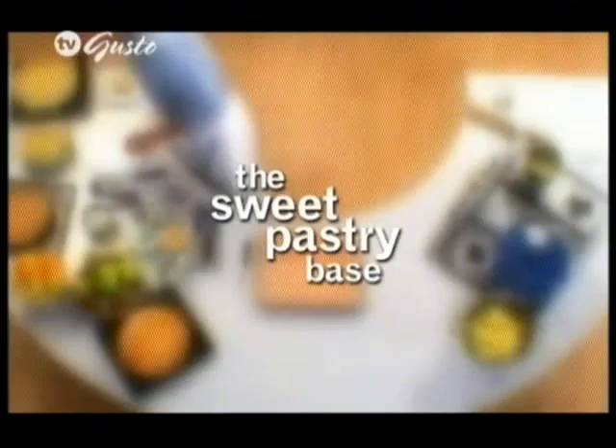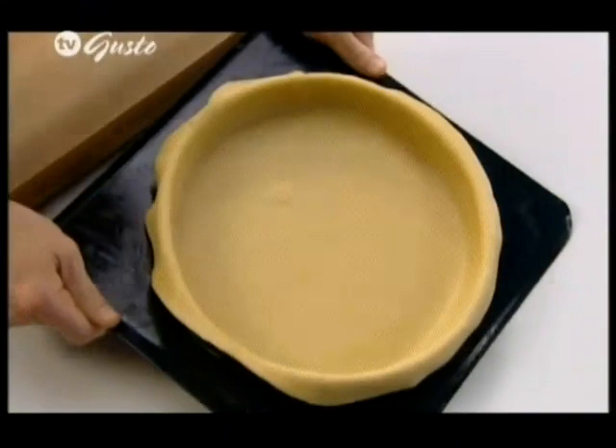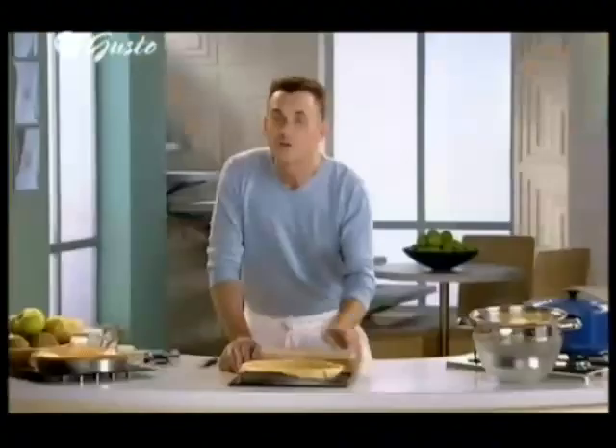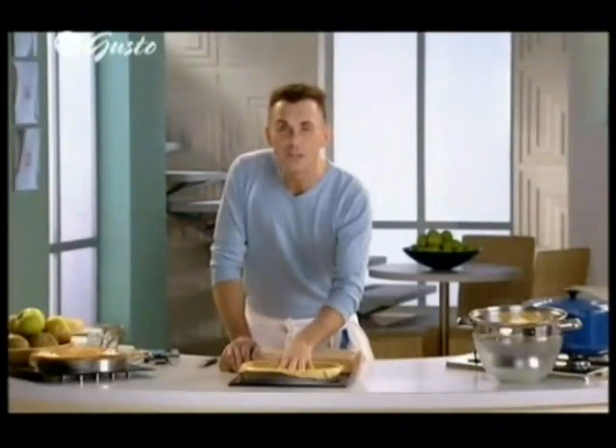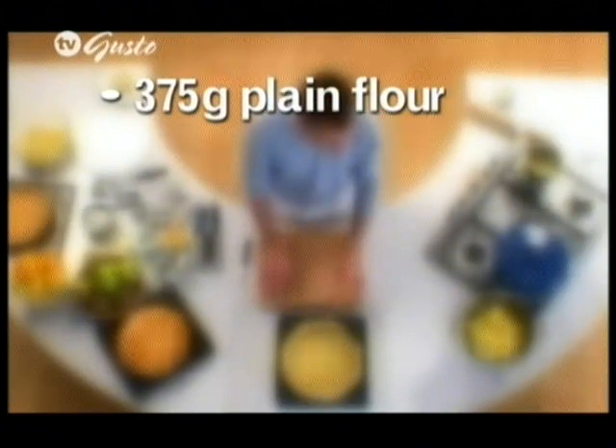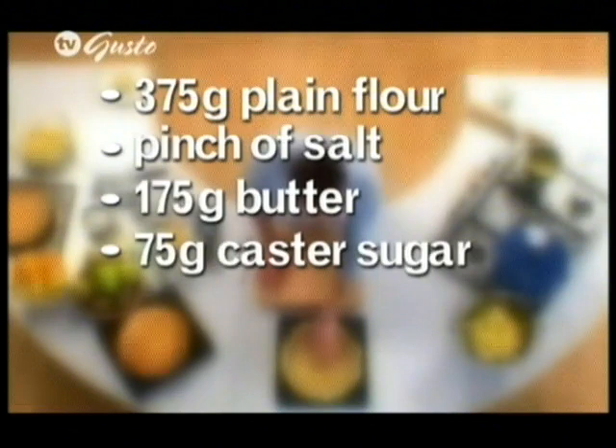I've made a sweet pastry and lined a mould which is about 25 centimetres by three and a half centimetres — just literally a ring that's been buttered and floured onto a buttered tray. The quantity of ingredients I've used is 375 grams of plain flour sifted with a pinch of salt, 175 grams of butter, 75 grams of caster sugar, one whole egg, and about 25 to 50 millilitres of milk just to loosen it.